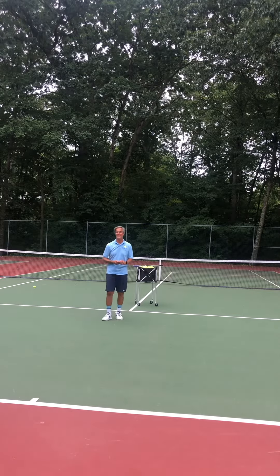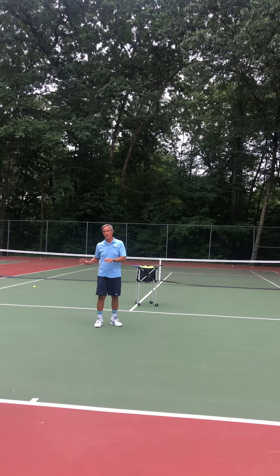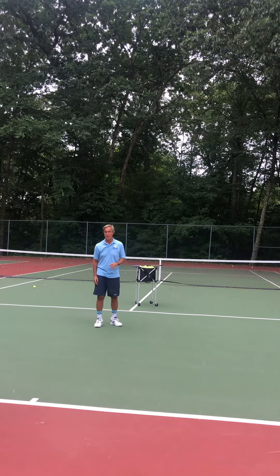Coach Kent here with Level Up Tennis. I'm here with Anna. We're back on the court working on the forehand stroke and today's lesson is going to be about how to create a smooth, effortless swing — introducing a light grip pressure and using the body in such a way to create lag, and then when she gets to contact she's going to push and turn on the ball. Something we discussed yesterday in our lesson.